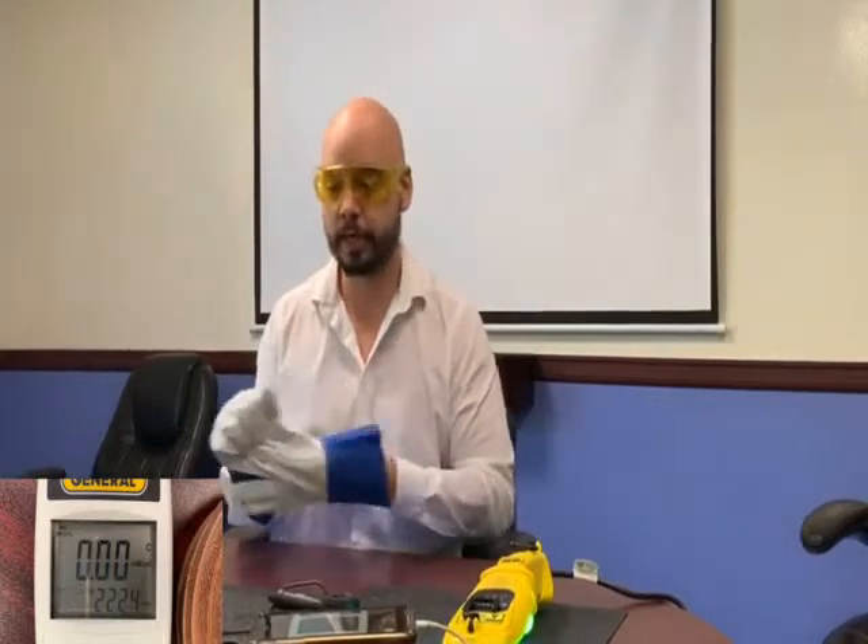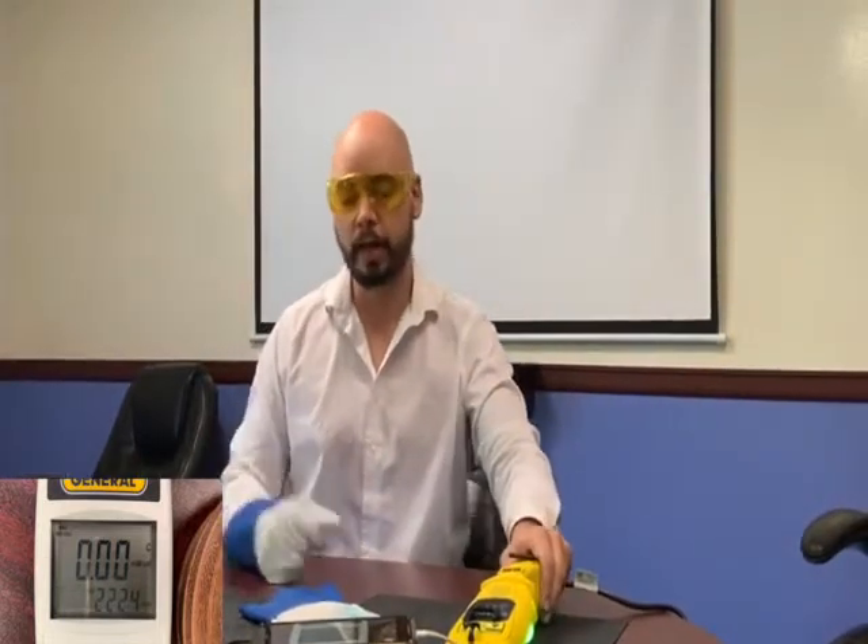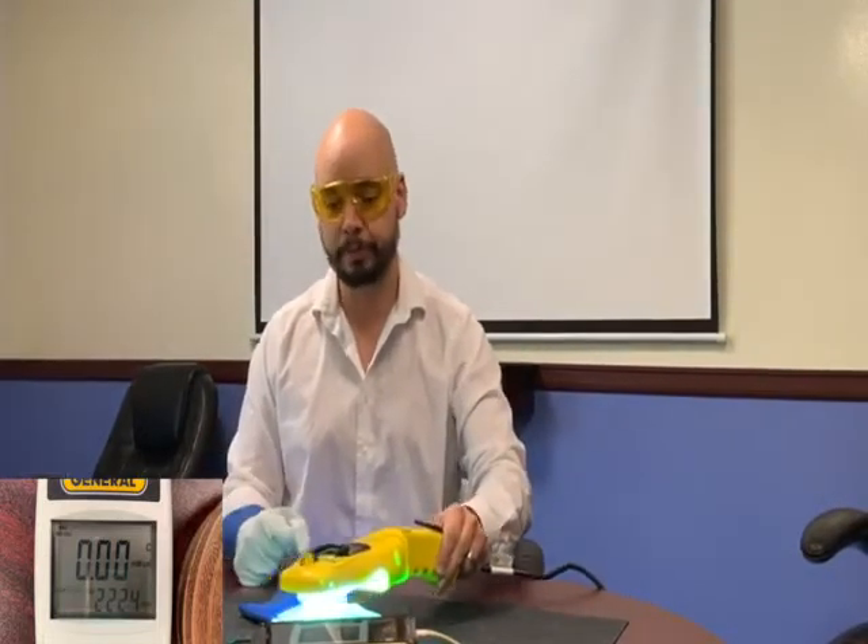Let's try these gloves. These are deerskin. You should always wear gloves when using UV-C equipment so you don't burn your hands. You don't have to buy our gloves — you can buy any thick or leather gloves, anything you have around the house like old driving gloves. It blocks 100% of it.